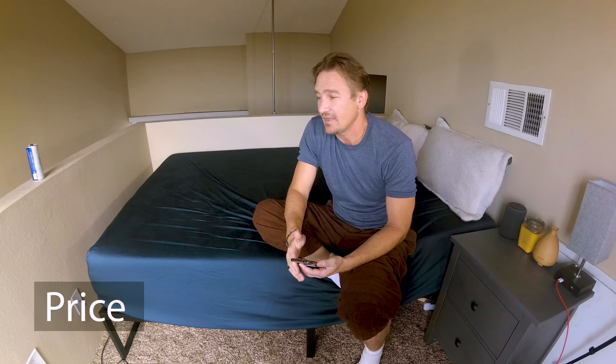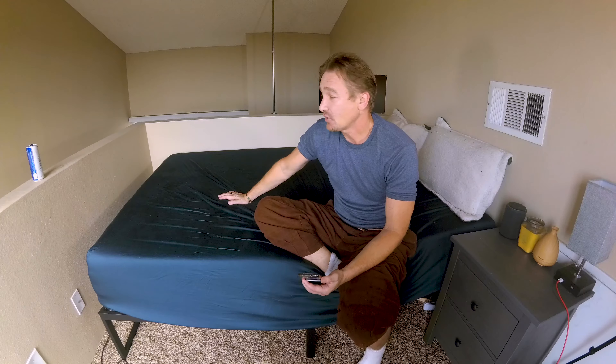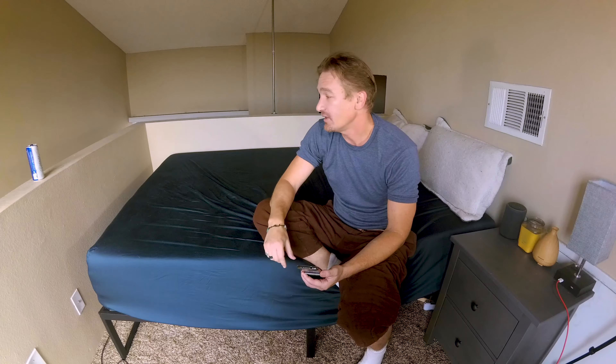It's difficult to find a mattress that is less than a thousand or two thousand dollars. I mean you can spend five thousand dollars on a mattress. I got this one on Amazon — it was three hundred dollars with shipping and tax. So I'm very, very pleased. Obviously a huge pro with the price.